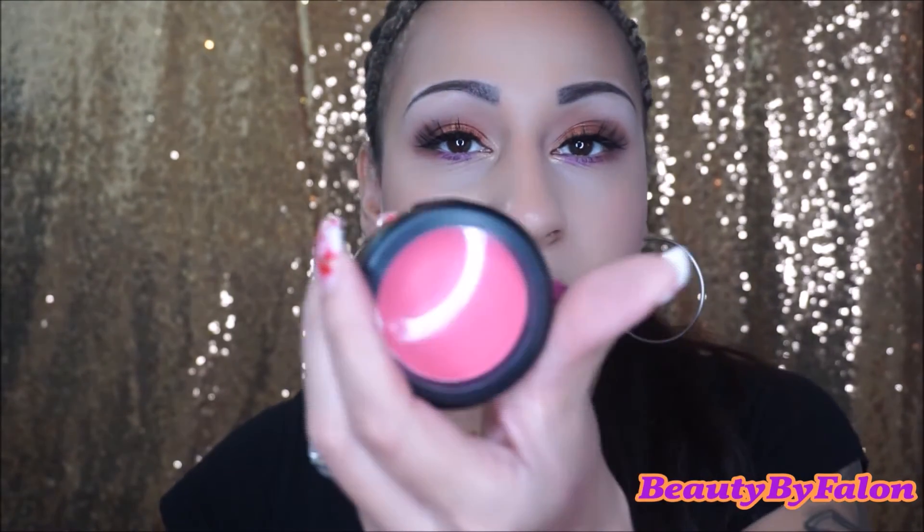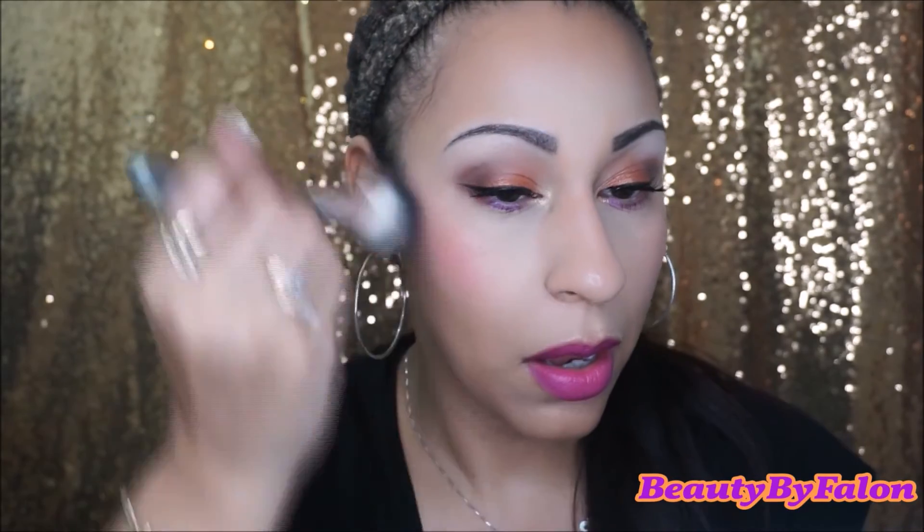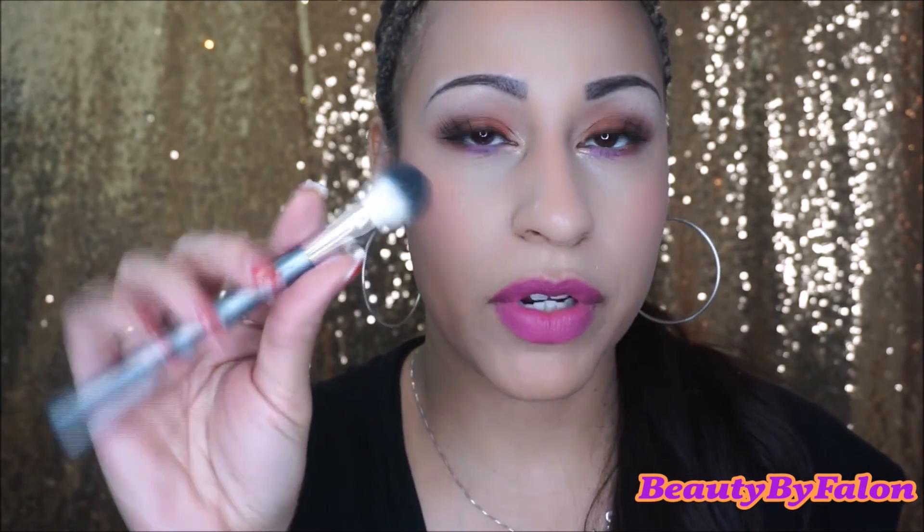I'm going to use this blush by MAC — this one is Life's a Picnic. Then I'm going with Laura Geller's Gilded Honey, using an Up and Up brush by Target. I'm going to line my waterline with the Too Faced Perfect Eyes.